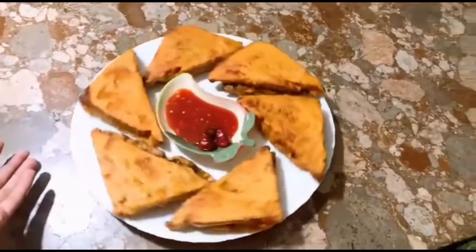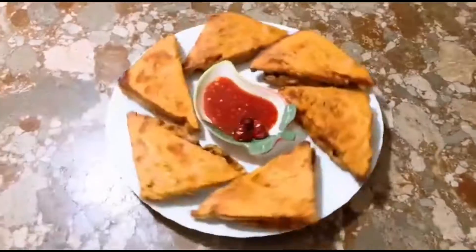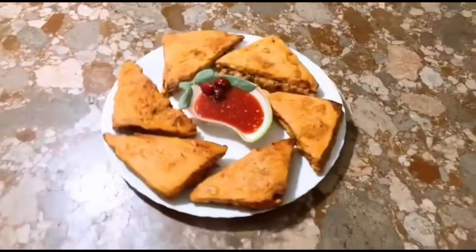It is a very easy recipe. This recipe is best to make in Ramzan. You can also make it for your children. Please subscribe to my channel. See you. Bye.